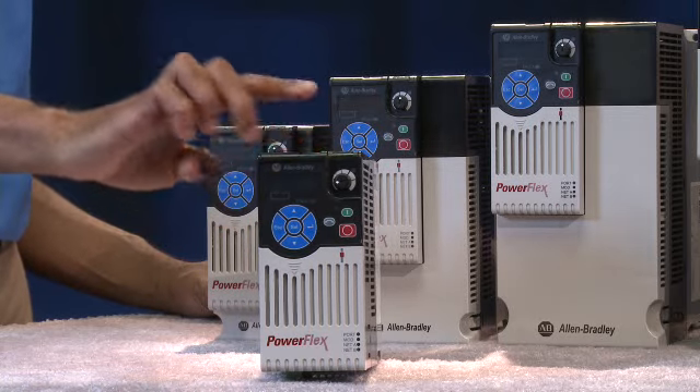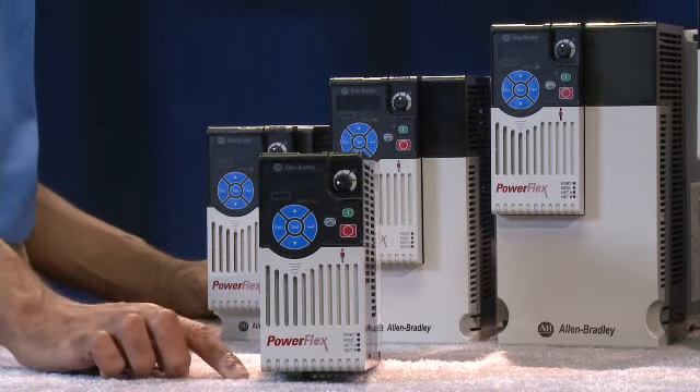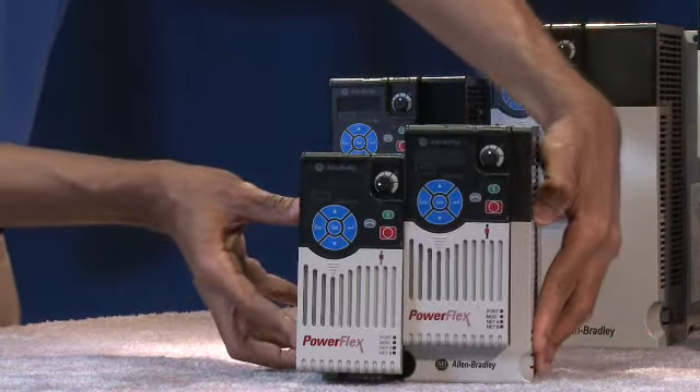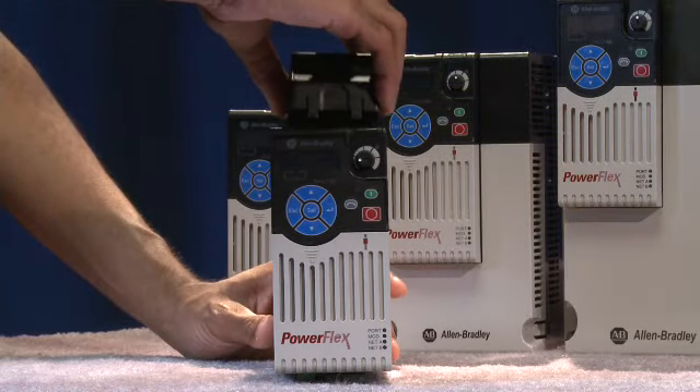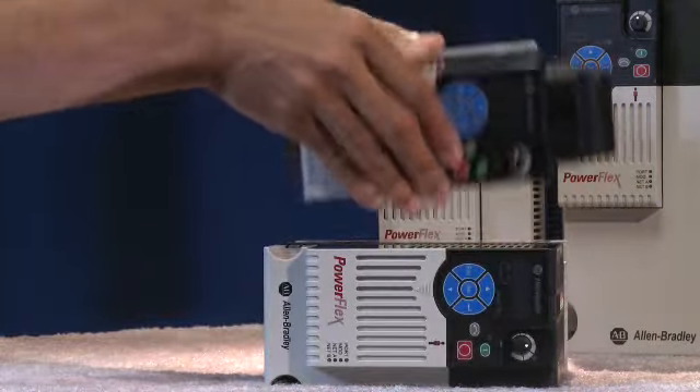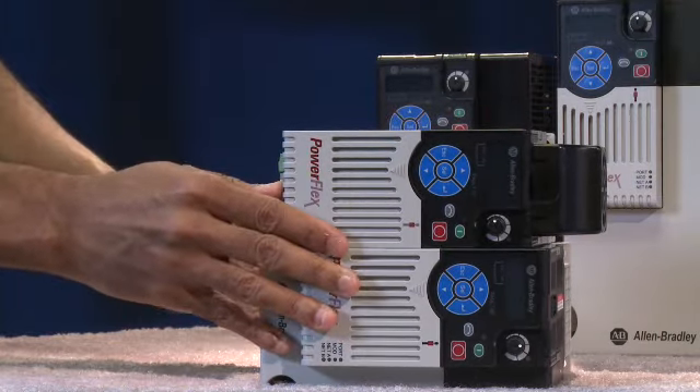When it comes to installation, the PowerFlex 525 AC drive has unique design features offering greater flexibility. These drives require only a 50mm clearance on the top and bottom, and they can be installed side-by-side and zero-stacked for maximum space inside a panel. Operating temperatures have also been increased — these drives can operate in ambient temperatures up to 50 degrees Celsius and up to 60 degrees Celsius with derating. An optional fan kit allows the drives to operate in temperatures up to 70 degrees Celsius and allows for horizontal zero stacking inside a panel, saving even more space.